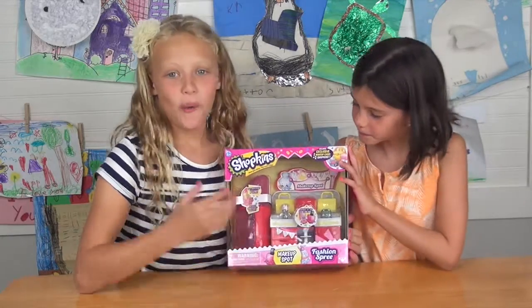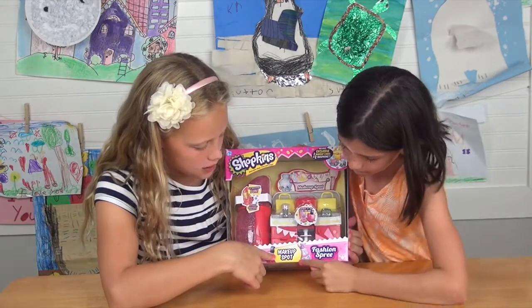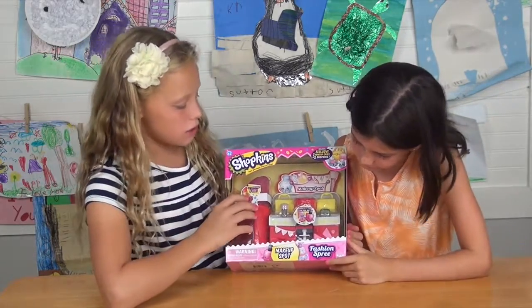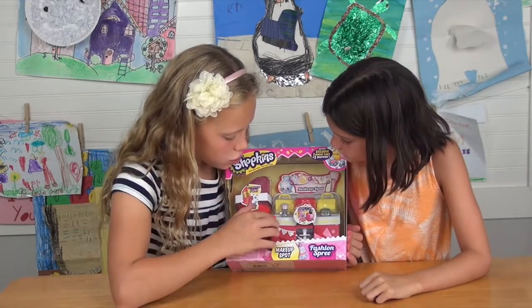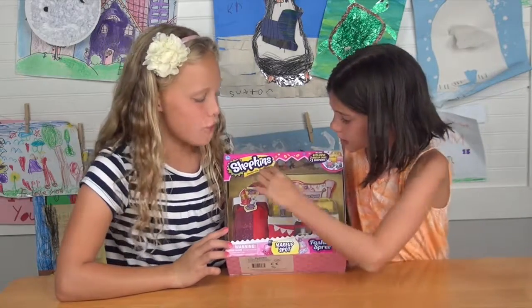Hey guys, we're back and today we're going to show you the Shopkins makeup spot. This is what it is — you can store all your Shopkins, like your makeup Shopkins or even the food ones.